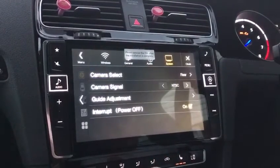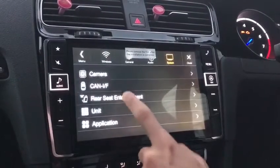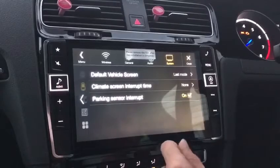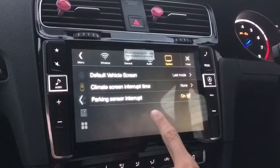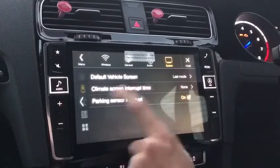You have your camera settings for the front or the rear. Your CAN settings is where you link up your parking sensors, climate control interrupt, and the vehicle screen.